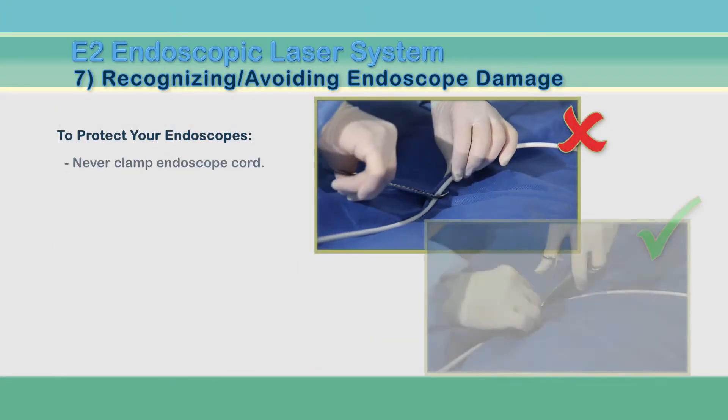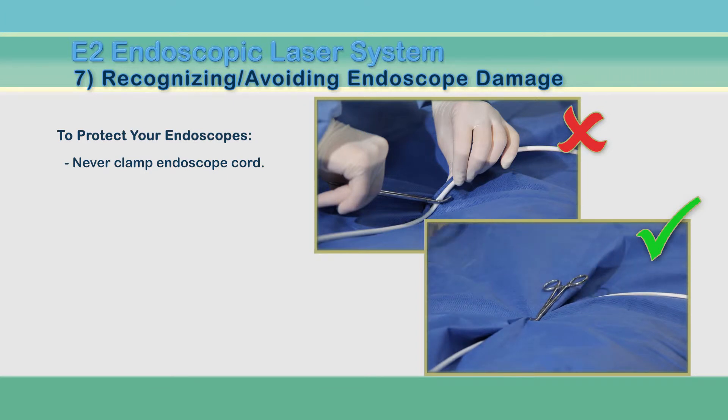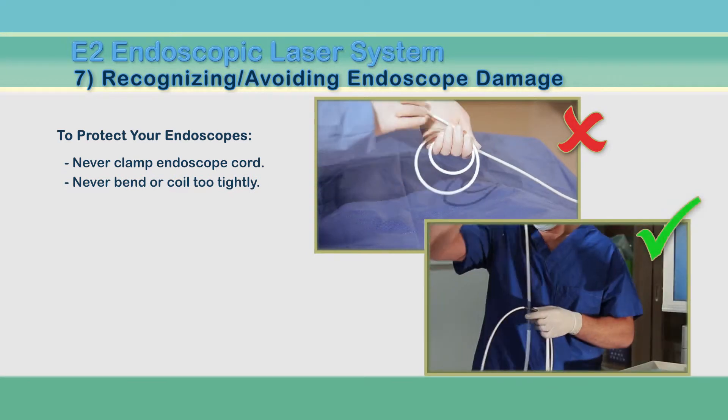Never clamp the endoscope cord with a hemostat to keep it in place. This will break the glass fibers within. Do not bend the endoscope in a curve smaller than a softball. This will also break these fibers.